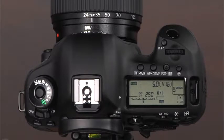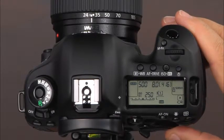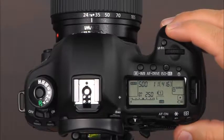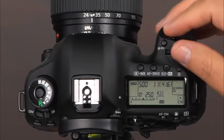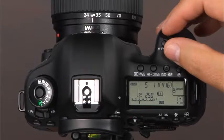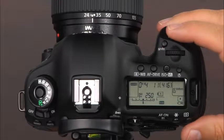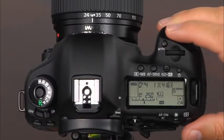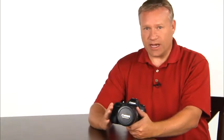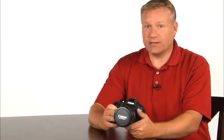The next shooting mode is manual mode. This gives you complete control of the camera. In manual mode, you will set the shutter speed and aperture to create the exposure. To operate the camera in manual mode, select M on the mode dial. To set the shutter speed, rotate the main dial. To set the aperture, rotate the quick control dial. Press the shutter button halfway so that as you're making adjustments to the aperture and shutter speed, you can watch the exposure scale either on the LCD panel or through the viewfinder. When the exposure level indicator is near the center of the scale, the image should be properly exposed. Make the necessary adjustments to the aperture and shutter speed, and press the AF on or shutter release button halfway down to focus, and press the shutter release button to take the picture.